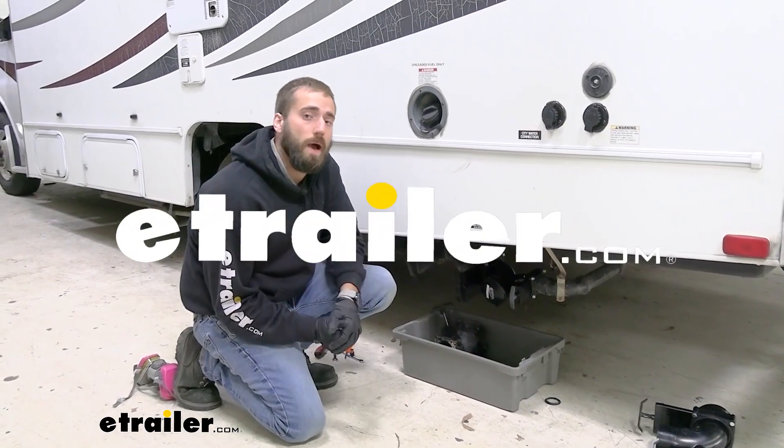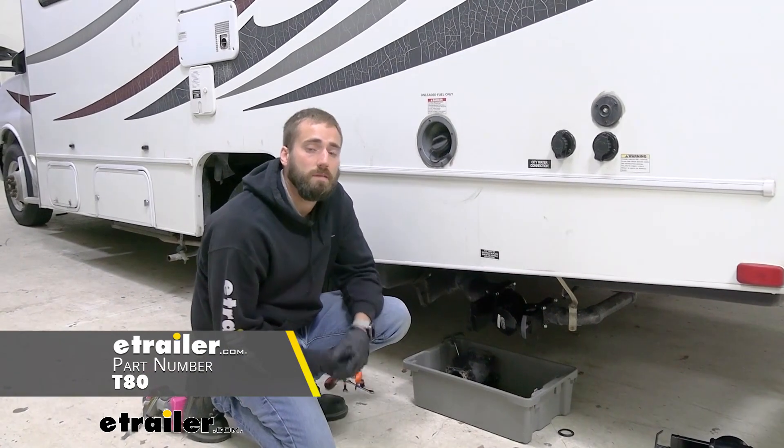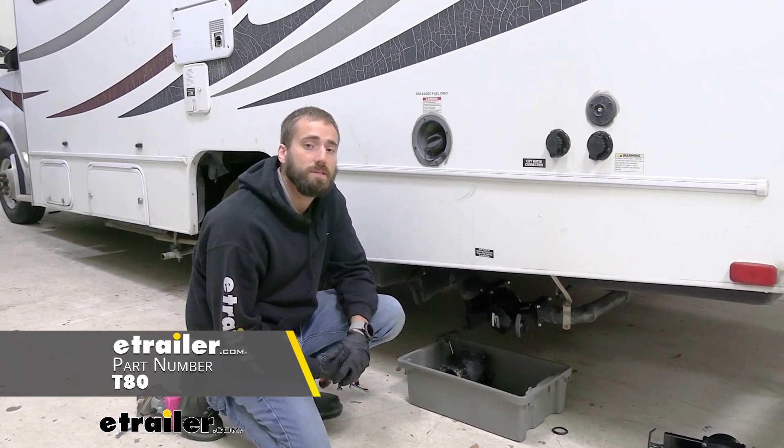Hey guys, Kevin here with E-Trailer, and today I'm going to be showing you how to replace the double waste valve on your 2011 Coachman Freelander Class C Motorhome.